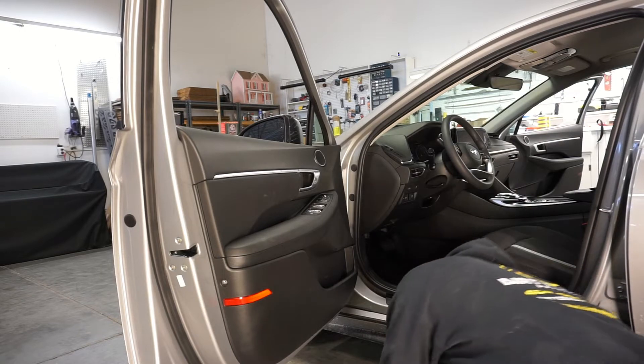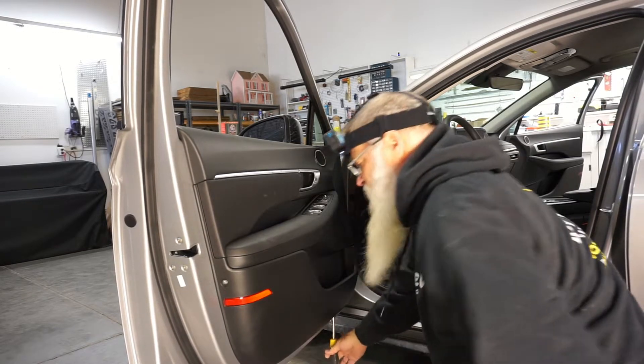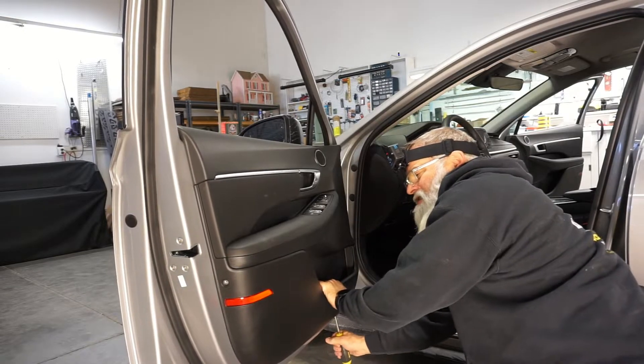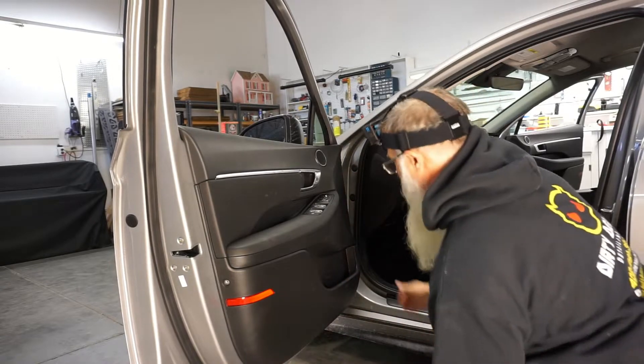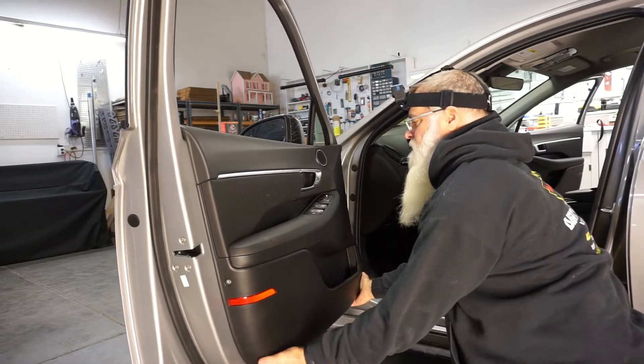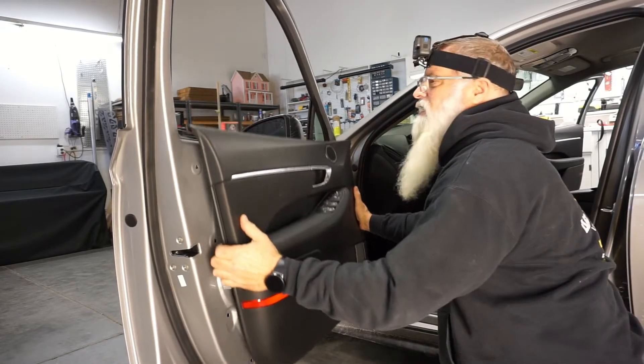Then underneath there's a little slot. You're going to take that slot and just pop the door. Once you get it started, it lifts right out.